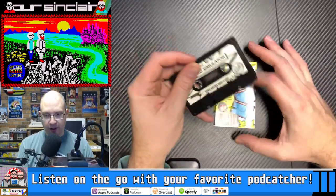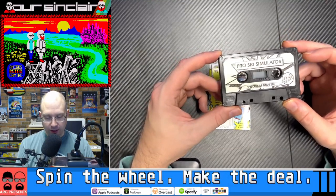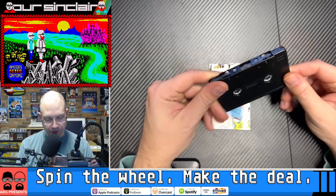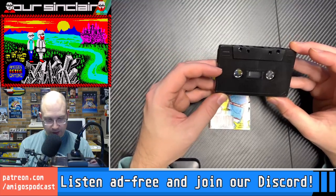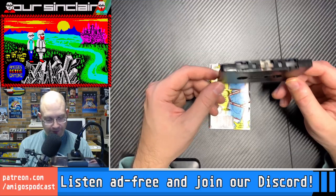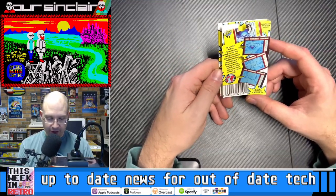Taking a look at the cassette, this is our normal Codemasters release with the comic book style explosion and no label on the back. I was checking to see if there was any kind of branding on the cassette itself, but I don't think there is. These cassettes were probably made en masse somewhere. The cassette on the back tells us this is yet another brilliant Codemasters simulator.